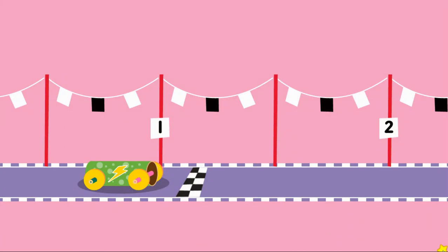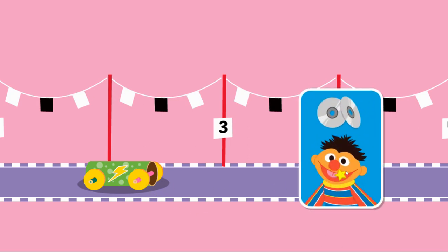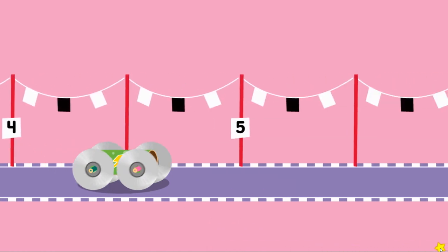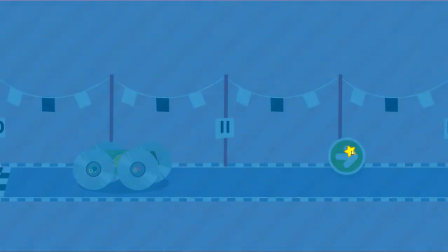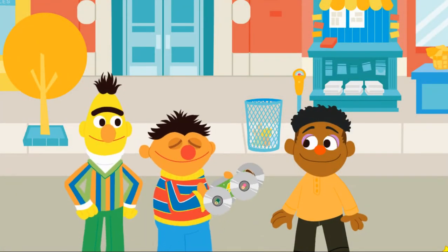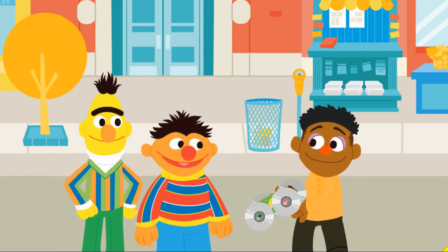Upcycle step three: test mode. Click to push the car. It didn't make it to the finish line. I wonder what we can change to make it go farther. Let's try changing the wheels. These wheels help it go farther. Click to push the car. Running pretty smooth now. Way to go! This would make a great gift for Wes. Go vroom, vroom, vroom with your new upcycled race car!